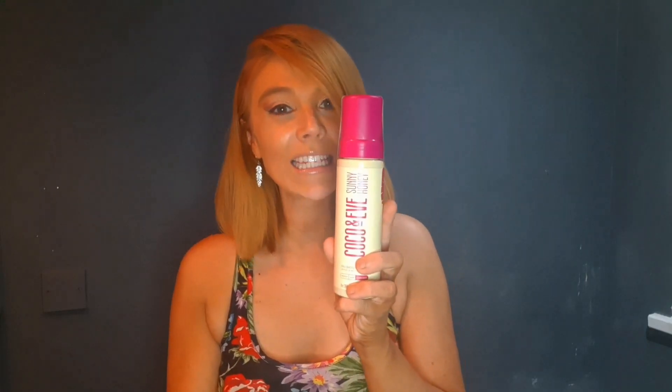Usually I like a red undertone but I've tried Tanologist which was a green-gray and that was really nice. So what I'm going to do is scrub the old tan off, exfoliate, moisturize just the dry areas, then we'll come back and apply this - see the smell, the color, the application. I'll leave it on overnight, come back in the morning before I wash it off, then show you results after one layer. I'm back - I've scrubbed off the old tan, exfoliated, moisturized just the dry areas like elbows.